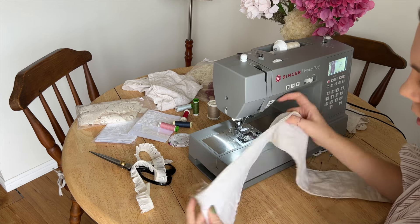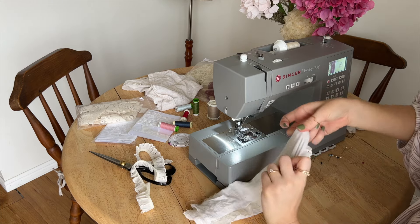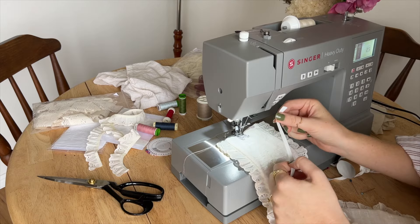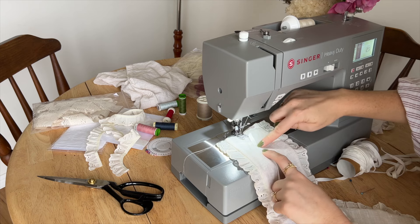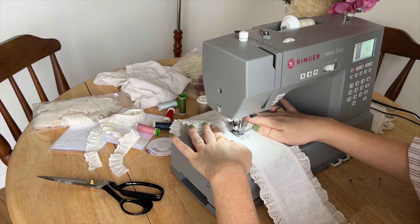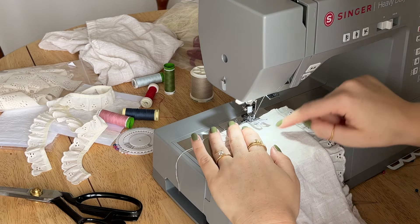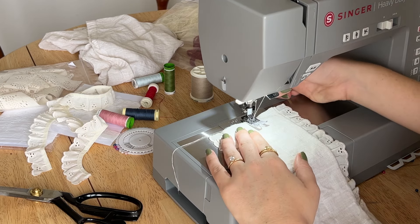Once you've sewn both sides closed, we're going to turn it inside out. Yours should look like this. Now we're going to sew the elastic channel down the middle. I'm going to eyeball how big the casing should be — it should just fit this elastic — so sewing all the way down once and then twice. I'll line up my foot on that line and that's how big I want my channel to be.